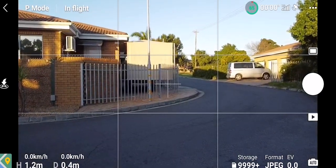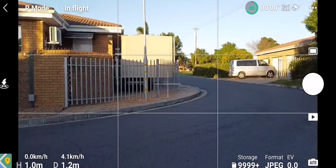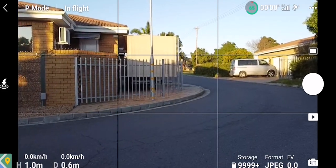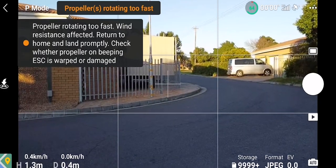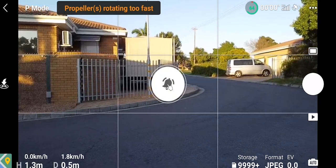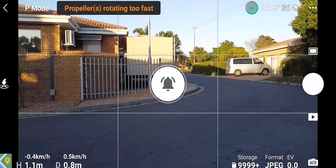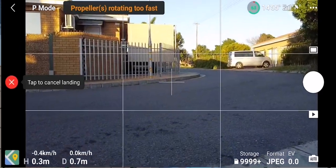As you can see here, I'm going to hover, fly forward, and then backwards, and then suddenly the error is going to pop up. The error states 'propeller rotating too fast' and I must check my ESCs as they might be damaged or warped. Now this can mean that your actual motor is damaged.